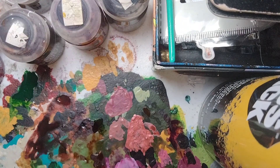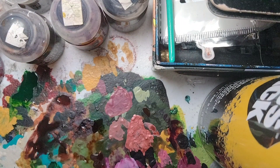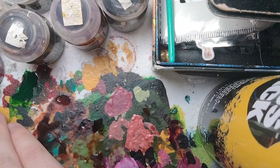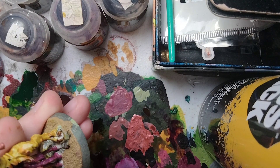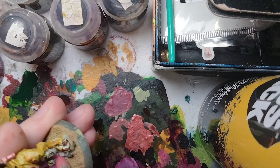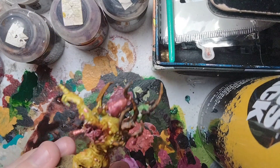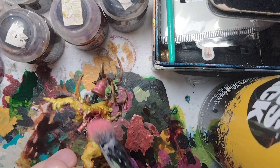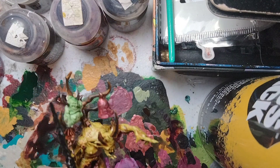Now we're going to do another dry brush using another makeup brush — Pink Horror, which is a layer paint. We're going to dry brush this all over the intestines to fix the earlier dry brush. Wipe off the paint, then gently dry brush over the intestines — that's a lot better, looks more intestine-y. Also dry brush the backside and the fleshy parts. That's the intestines and flesh highlighted.